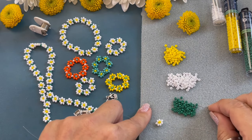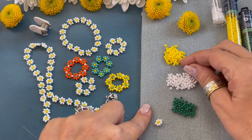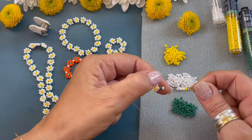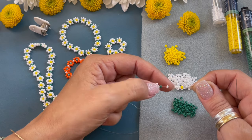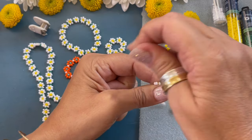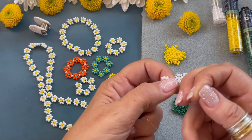Now we're going to pick up one green, four white, and one yellow. String that all the way down so it butts up to our flower, and we're going to string through the white bead only — you don't want to string through the green bead, only the white bead. We have tension and we are going to pass the needle through, bringing it up, pulling it, and check to make sure it's nice and tight.